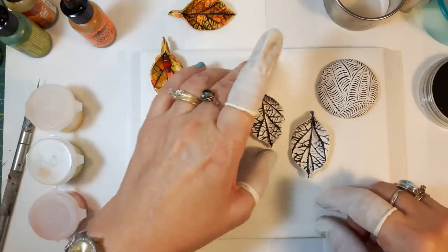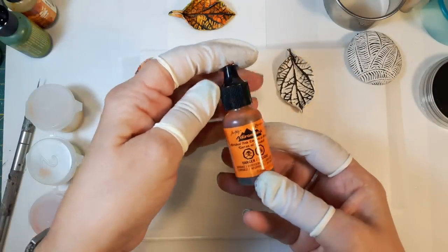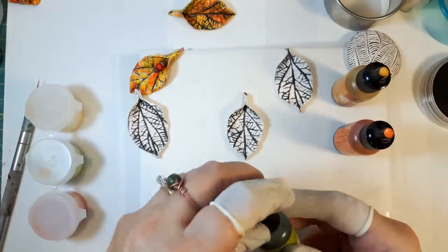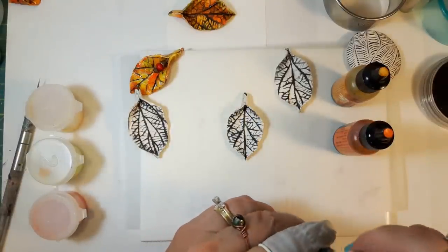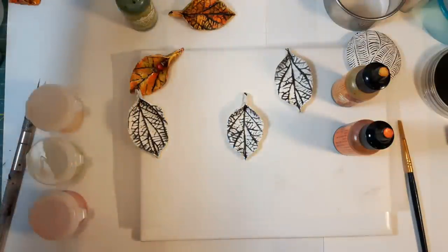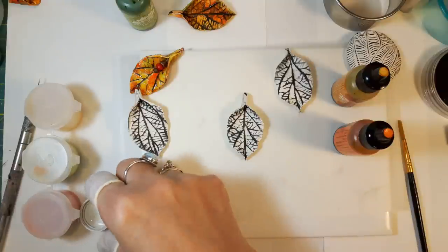For the first one, just alcohol ink: I've chosen three colors — one I think is sunset orange, one is butterscotch, and one is green. I went with these because they're quite leafy, dried-leaf-looking colors. You'll want a brush to move the ink around and have a little rubbing alcohol ready in case you need to dilute it, though I usually find I don't — but you'll want it to clean your brush anyway.